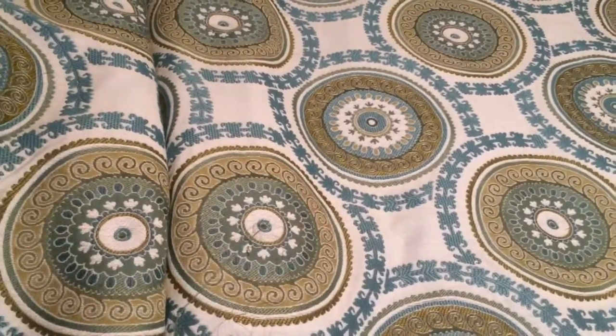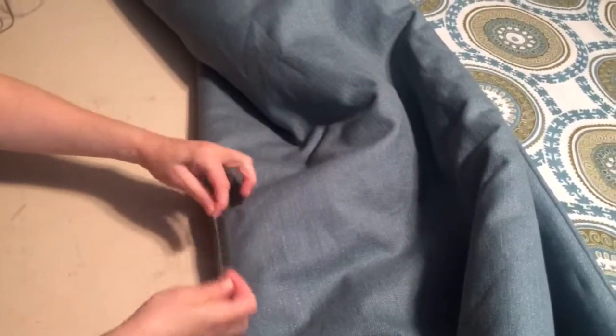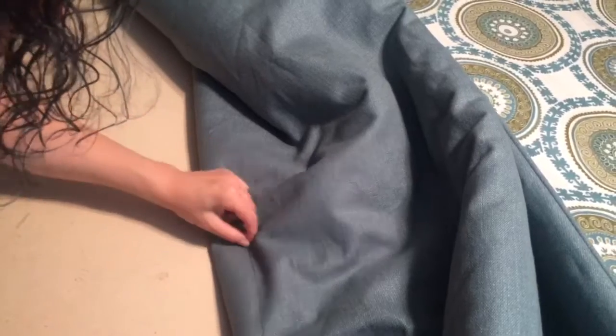If you're going to dry clean it, or even pull it and place it on the bed, the batting can pull and shift — it can get clumpy. So you need to tack it so that it doesn't move.